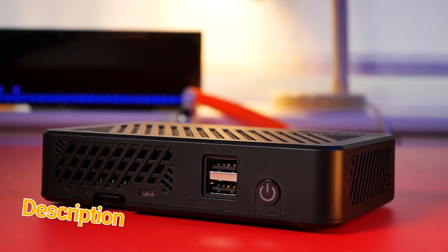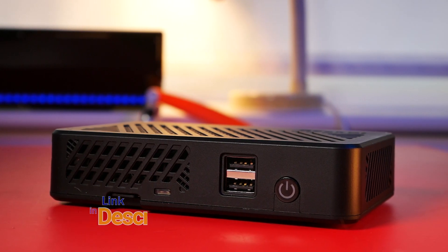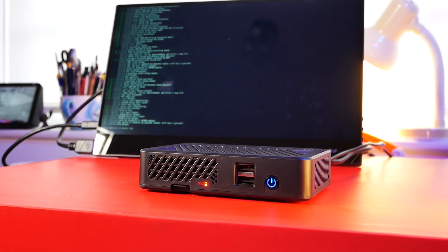Just like the DeskPi Pro it shares a very similar design principle. Unlike the previous one it's not made out of metal — it's made of pretty nice and sturdy plastic.